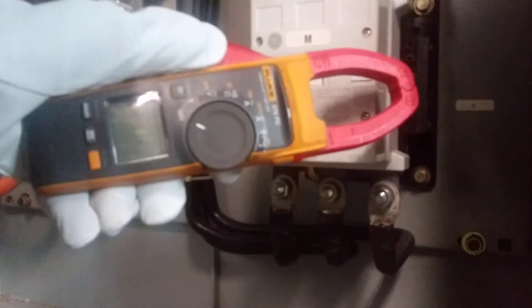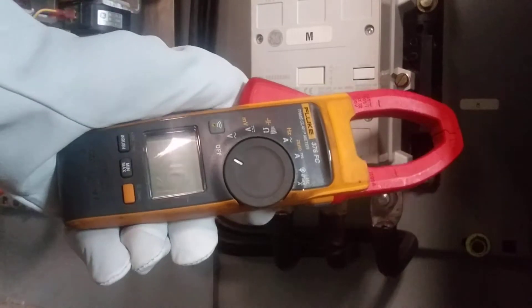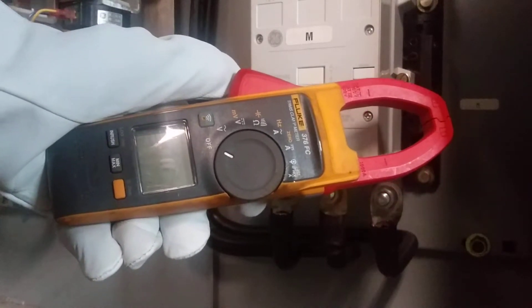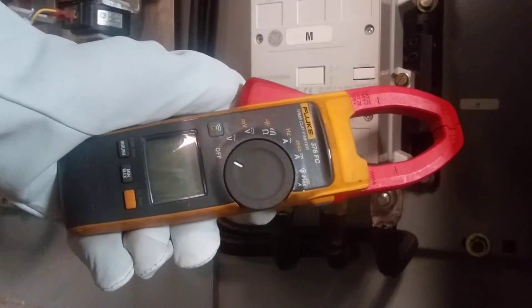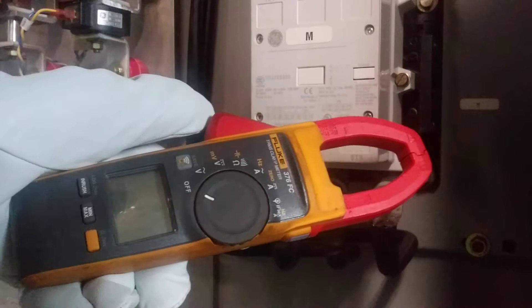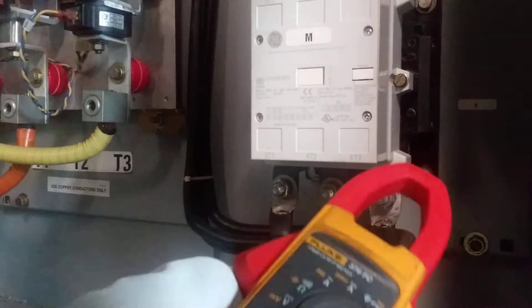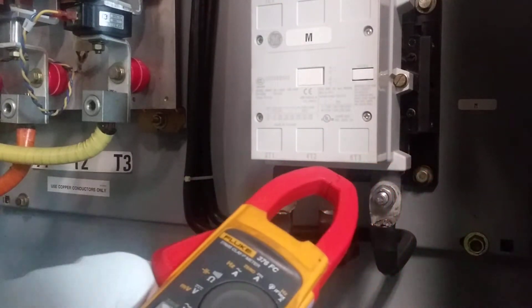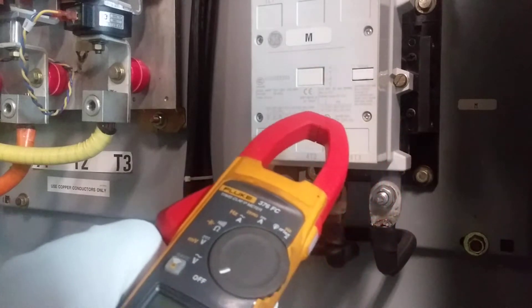Hey guys, today I'll be showing you how to use your amp clamp. Today I'll be using the Fluke 376 FC model. Pretty much, amperage is why you want to know how much amperage you are using.